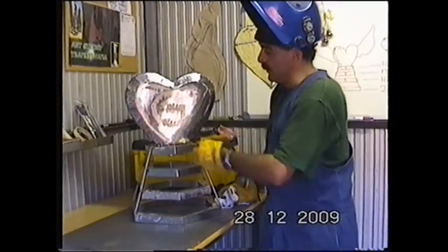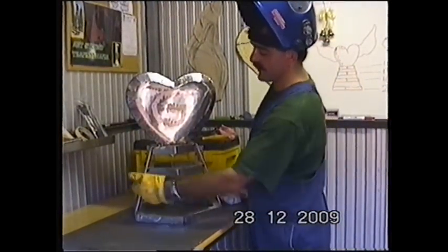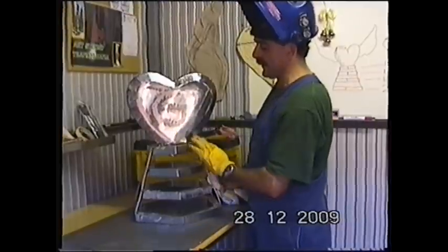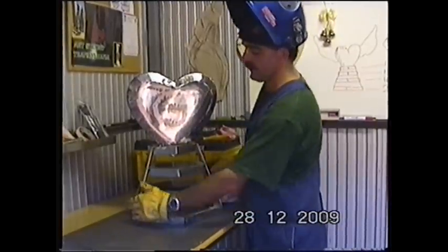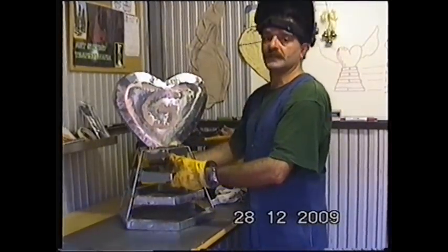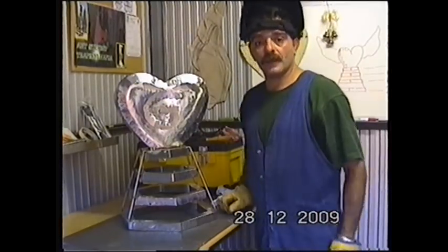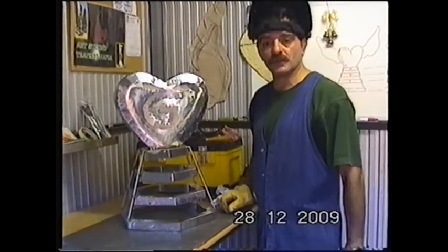There we are. I managed to tack the little heart, tack the little bars — clean the edges here, no sharp edges, no sharp edges here. This is my stand for my little heart. Next step will be to have the wings on and I shall show it to you when it's ready.